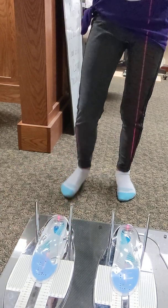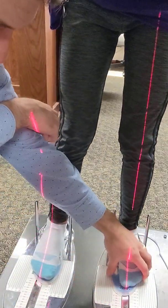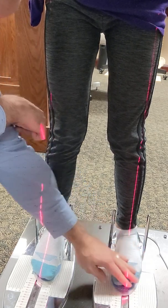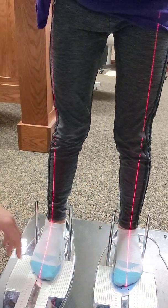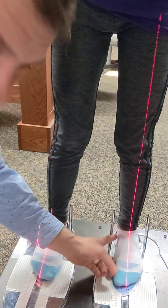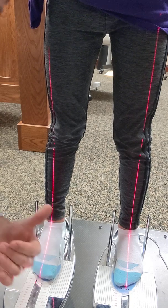Go ahead and step back on — second digit, nailed it — and then this one, second digit in the gap. So when you look at it, we see a little bit of improvement. She stands neutral. We're starting to see that talus come away from the post here, which is good. That's a good start.